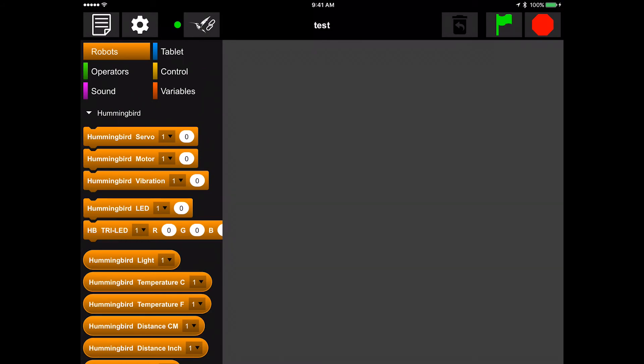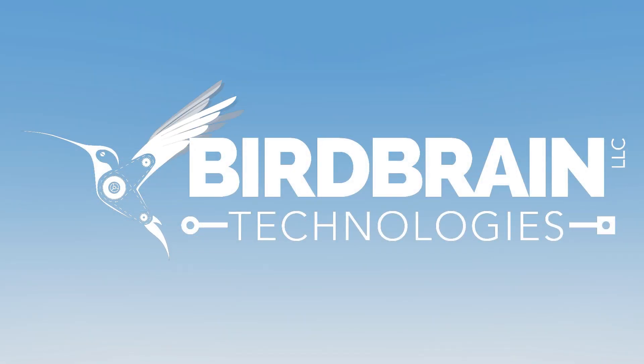You are now connected to BirdBlocks and ready to program the hummingbird with your tablet. In our next video, we'll go over creating a program.